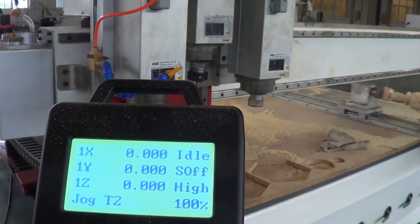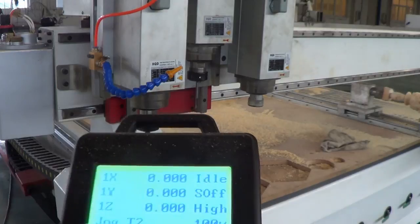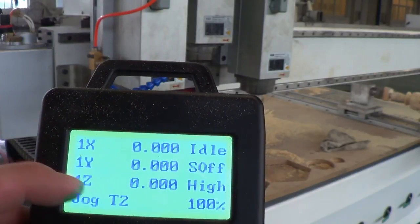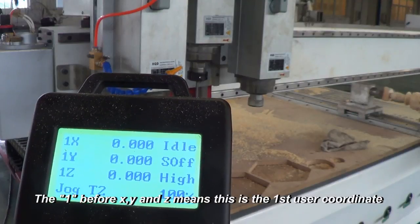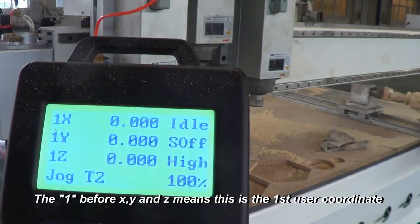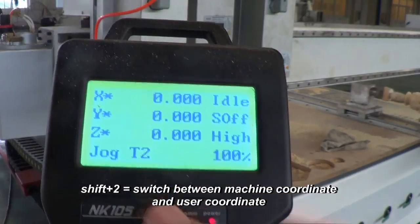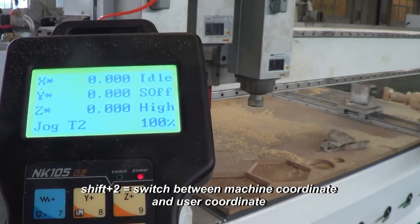You can see the X, Y, Z values with a '1' in front of them. This is the manual zero point, or the starting point. If you hold the Shift key and press this button, it will switch to the X, Y, Z machine coordinates display.